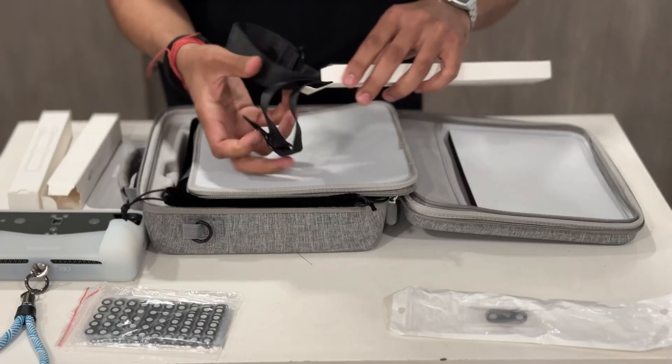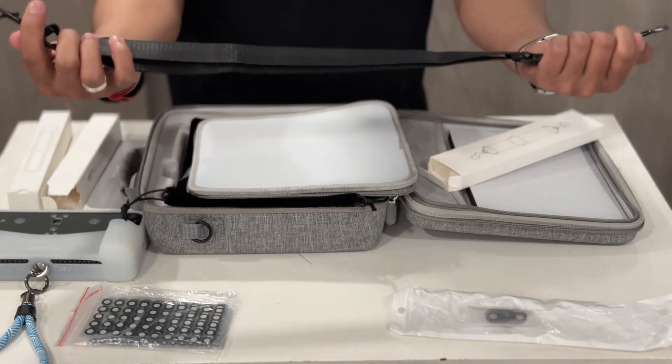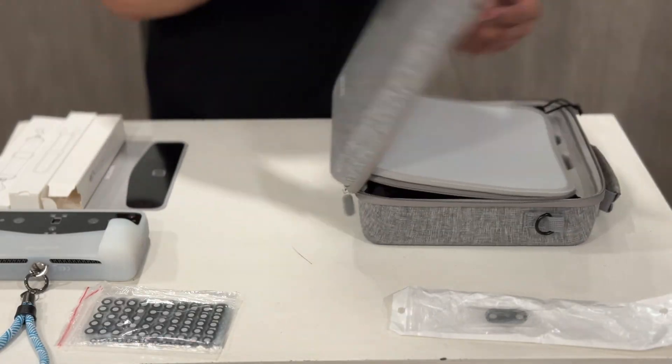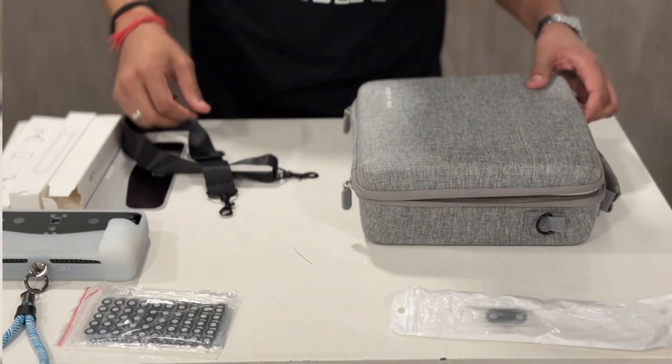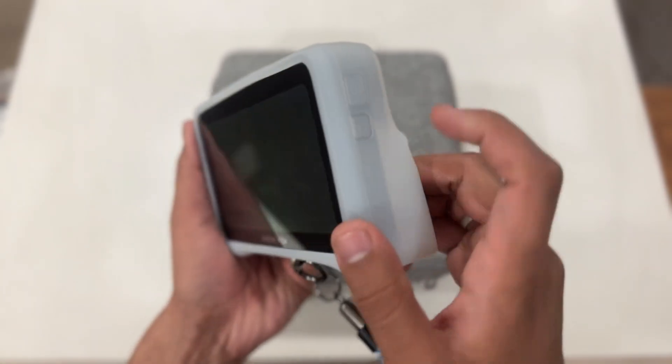Finally, we have this box strap — it is a simple but useful addition for securely carrying the case during transport. It makes carrying everything much easier and safer. That completes the unboxing of our Einstar Vega 3D scanner. Now let's power on the device and explore its user interface.